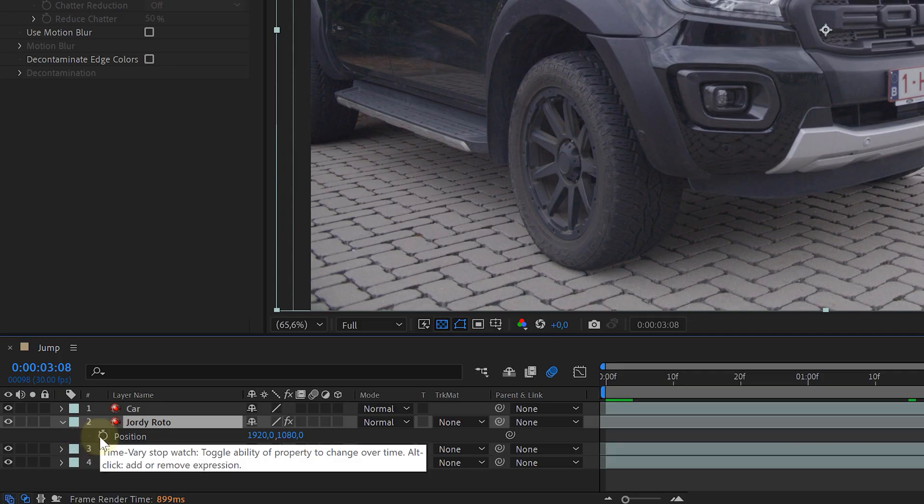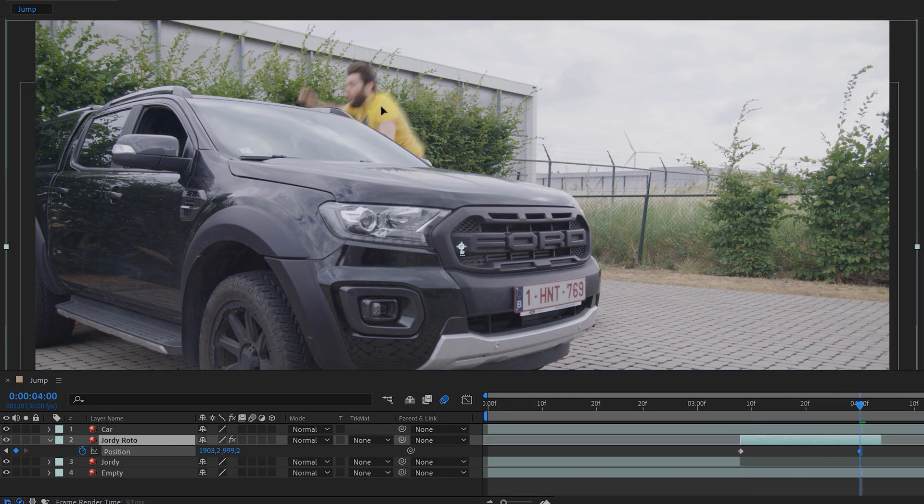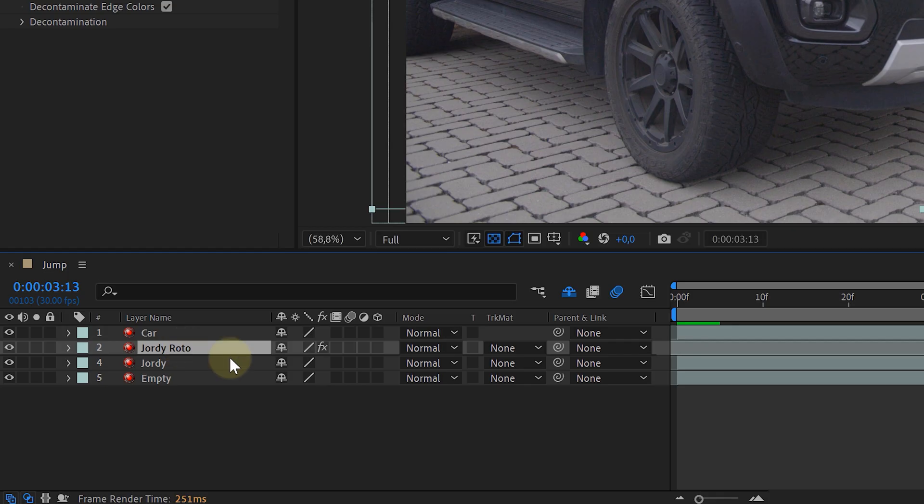You can end the rotoscoping at the moment they land. Then it's just a position animation for the rotoscoped talent — animate them so they go off screen, but keep the correct physics in mind. They can go fast or slow, in a curved path, and accelerate over time. Enable motion blur and the jump is done.